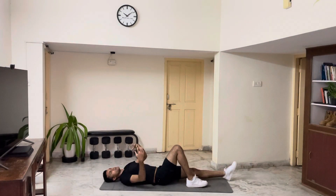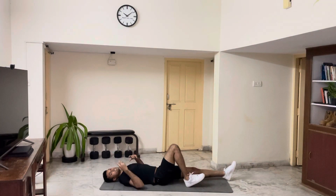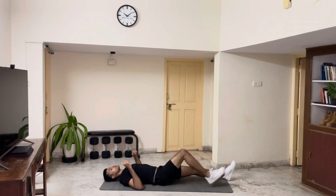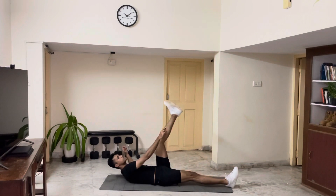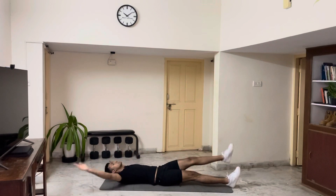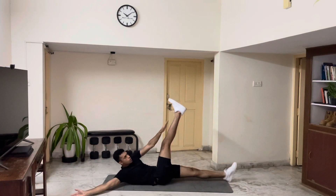Now, because of hamstring stiffness, there is a likelihood that you won't be able to touch your toes for some people. For that, what I want you to aim for is your mid shin. So instead of touching your toes, you can touch your mid shins like this by keeping your knees locked.